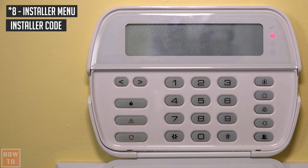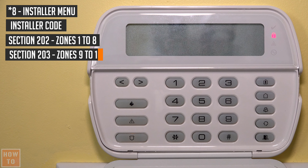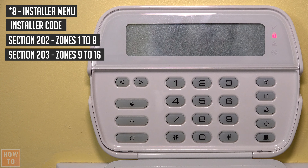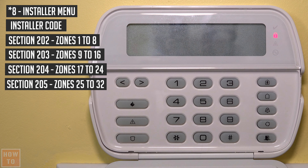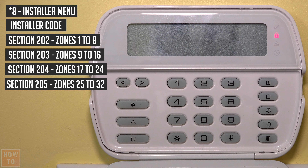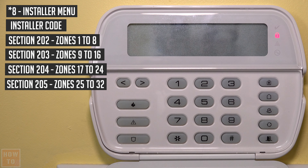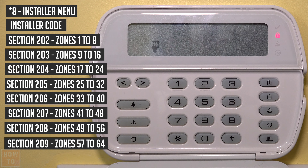So as you can understand: section 202 is for zones 1 to 8, section 203 is for zones 9 to 16, section 204 is for zones 17 to 24, and section 205 is for zones 25 to 32. So for example, if I want to activate zone 26, I will go into section 205 and enable 2. It continues like this up to section 209, which covers zones up to 64.